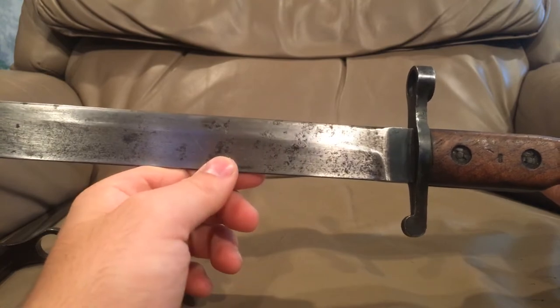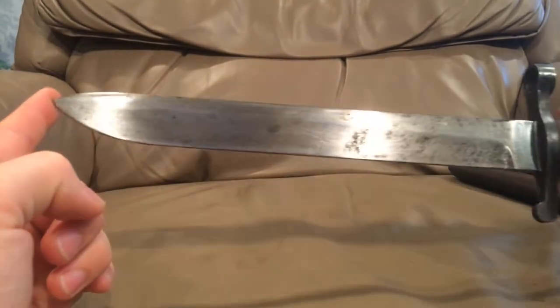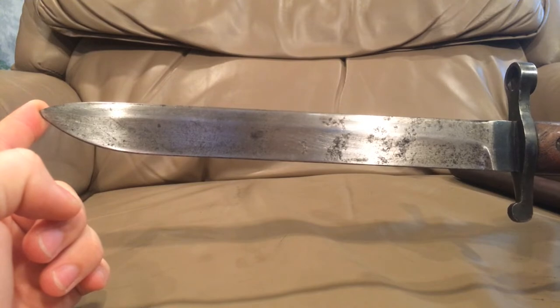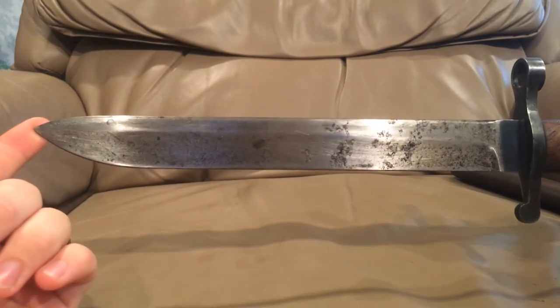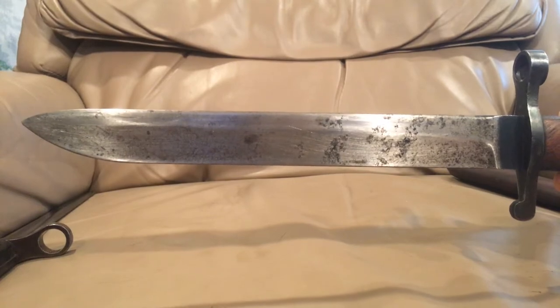Now, this rifle bayonet was not well liked because of the shape of it. The bayonet is designed for one thing — it's for stabbing. This bayonet is known for being particularly bad at stabbing because it's round, often referred to as the butter knife because of its shape. And that's what it looks like — it's very butter knife-esque.